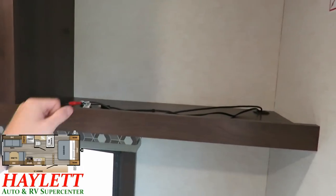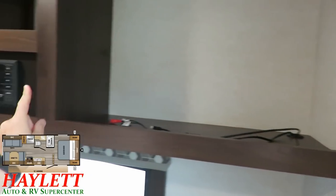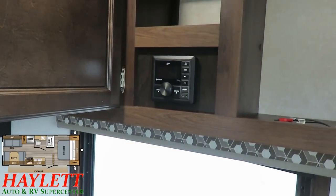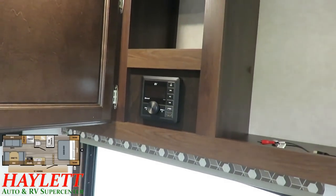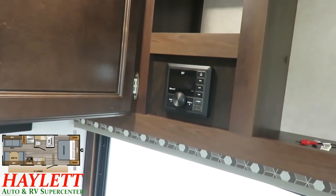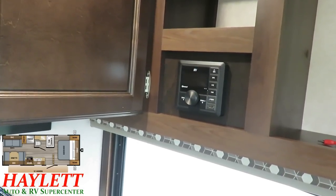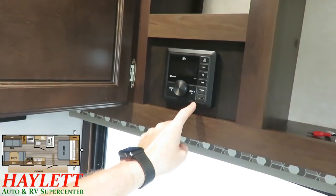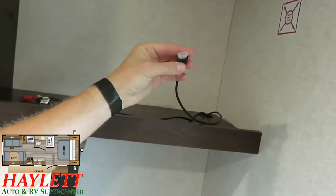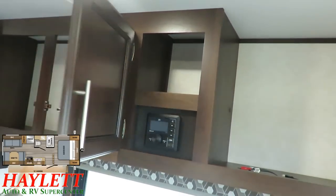Jayco actually runs HDMI wiring from their Furion entertainment system. This is a basic Bluetooth stereo IRV entertainment system, and basic entertainment makes sense for a basic camper. But there are some people who want a basic camper but still want their Blu-ray movies, or they're going to bring their Amazon streaming stick. Well, this gives you an HDMI port and a USB plug to charge those things, or you could plug those directly into your TV. They give you expandable entertainment options, which is one of the reasons they have this pocket up here.